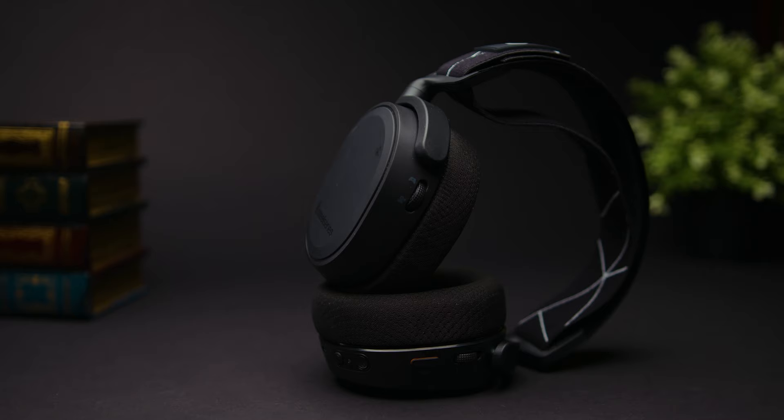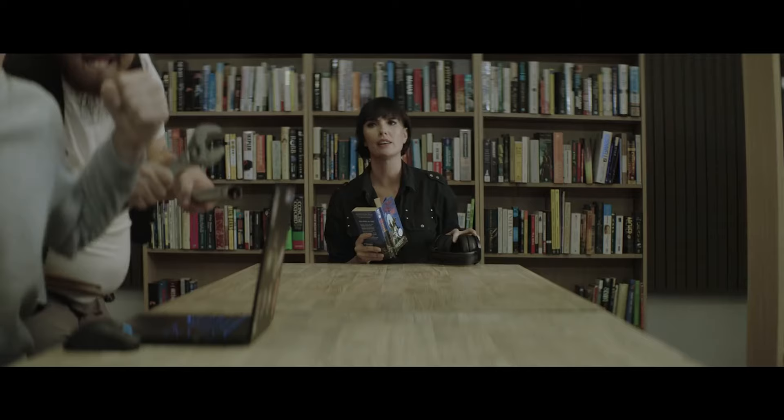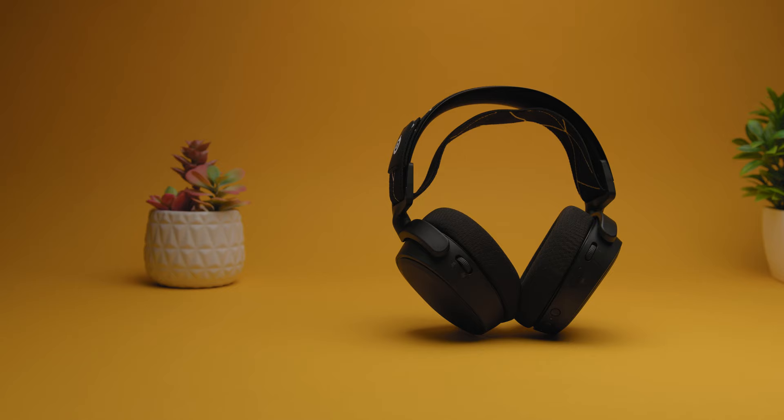So is the SteelSeries Arctis 9 worth the money? Personally, I think it's one of the best top-end options available and worth every penny, even if some solid alternatives exist. The Razer Nari Ultimate is around the same price and comes with RGB lighting, but the soundstage is narrower and battery life is shorter. The Turtle Beach Stealth 700 Gen 2 costs a little less and delivers some similar features with improved battery, but it doesn't have built-in surround sound.